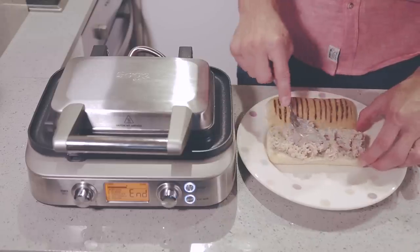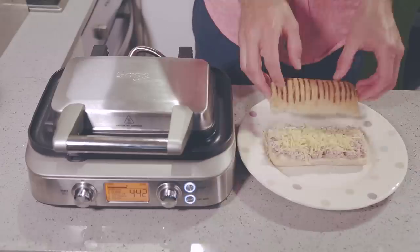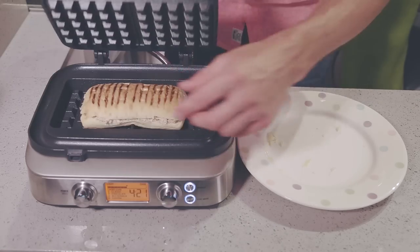Personally, I really love paninis but don't have a panini maker and there's no way of making a panini at home unless you have a panini maker. Until now because you have a waffle maker and it pretty much works the same way so you're all set. Just take a panini, put in the filling of your choice, throw it in the waffle maker and it will be done in a few minutes.